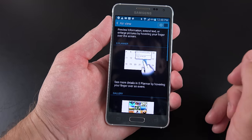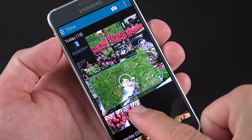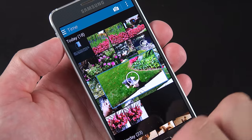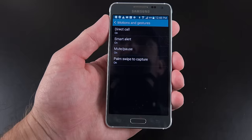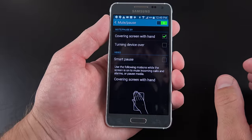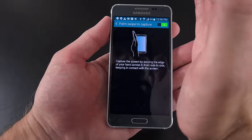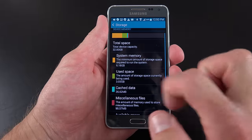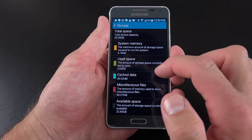Under settings, under motion, we have air view — toggled off by default — which allows you to hover your finger over the display to see information without actually touching it. For example, in the photo gallery, the gallery expands out for you. Under motions and gestures, you'll find standard Samsung features such as direct call — raise the phone to your ear while looking at a contact and it automatically calls them — smart alert, mute/pause by placing your hand over the device or flipping it over, and palm swipe for a screen capture. Under storage, you can see the system is taking up about 6.18 gigs.